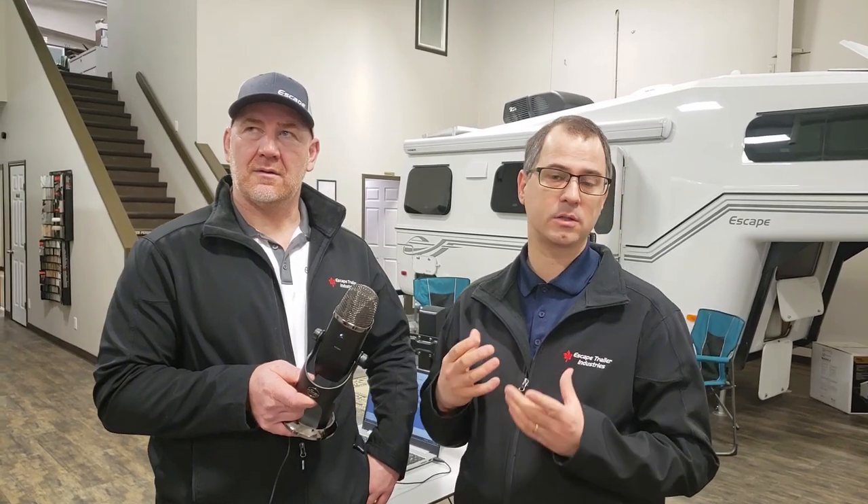There's a slight controls difference between the two units. If you order a Dometic and we install the Dometic air conditioning for you, then you will have an electronic or touchscreen thermostat. That thermostat will control both your Dometic air conditioning as well as your furnace. If you go for the Coleman, we will have a manual dial for your furnace, and the Coleman can be operated either on the ceiling unit itself or with your phone using Bluetooth.